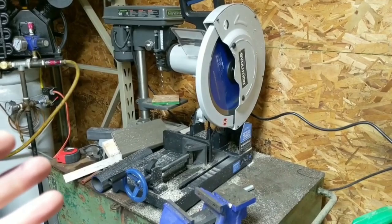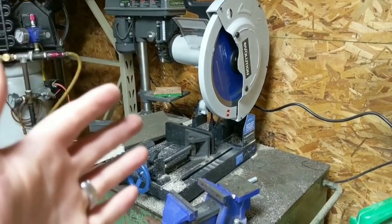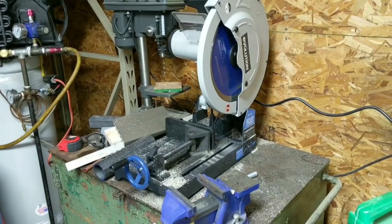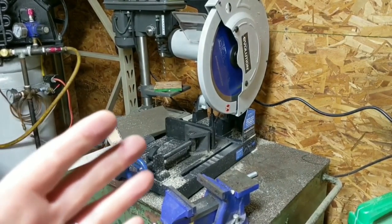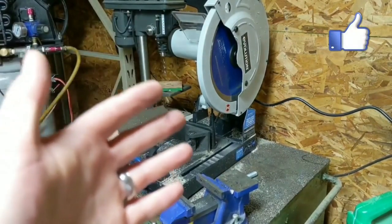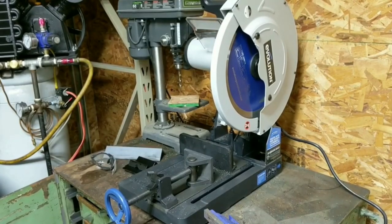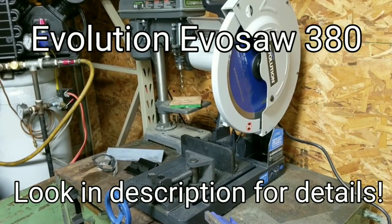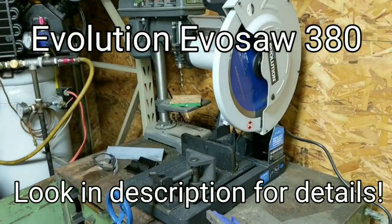We are going to be talking about an Evolution saw that Evolution sent me for free. They sent it to me so I could share it with you guys, and to be quite honest, I have used nothing but Evolution chop saws since then. In fact, I'm on my second chop saw. But when it comes to just cutting straight loose stock that you have laying around when you're building something, I honestly don't think you can beat one of these types of saws.